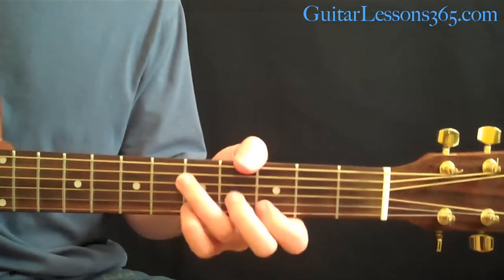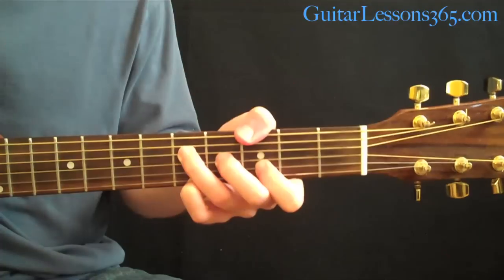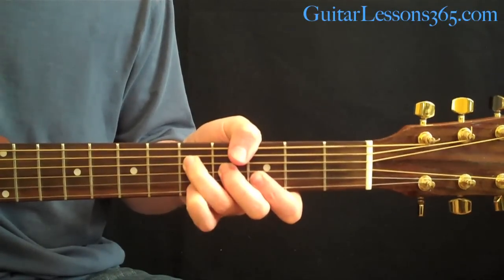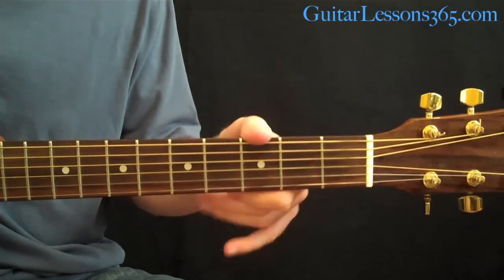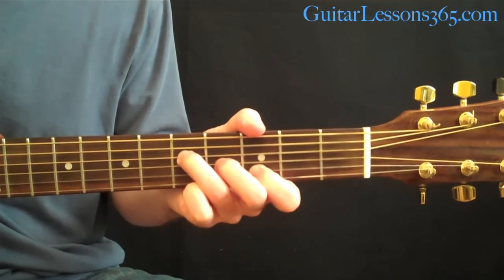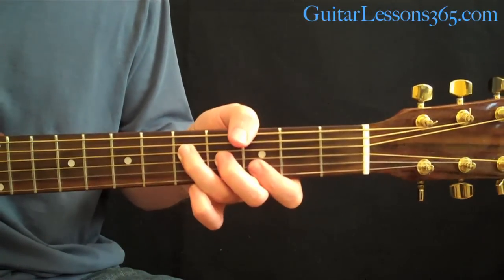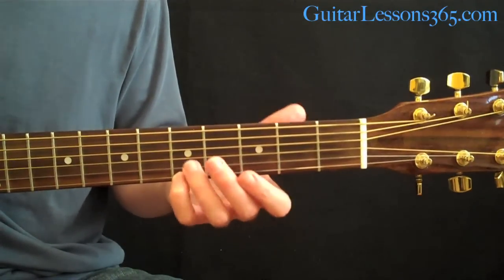Now we have another part of the song, which I'd consider a verse. We start with a G major chord, played the Hendrix way with your thumb down on the low E string at the 3rd fret. Pick strings 5, 4, and 3 on the 2nd, 3rd, and 4th strings, and bar your 1st finger across the top 2 strings. Then make it a G add9 chord by putting your pinky at the 5th fret on the high E string.